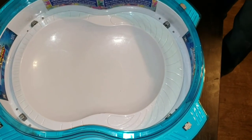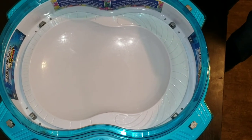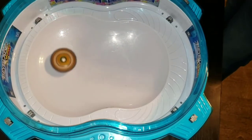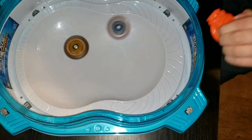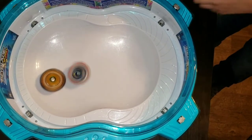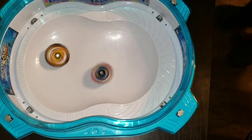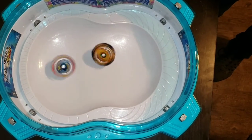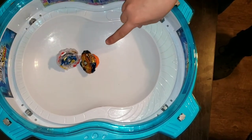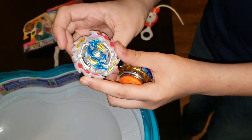Ok, I'm gonna do another battle with Ace Dragon. Oh my god — hard hits! These Hypersphere screws, they just pull out. They just come at each other with literally hard hits non-stop. Spin stealer Fafnir again — spin stealer! Little damage on Ace Dragon right there.